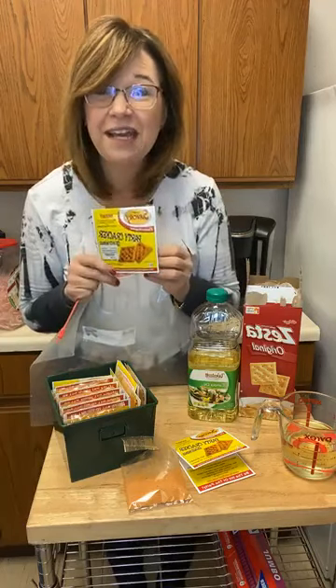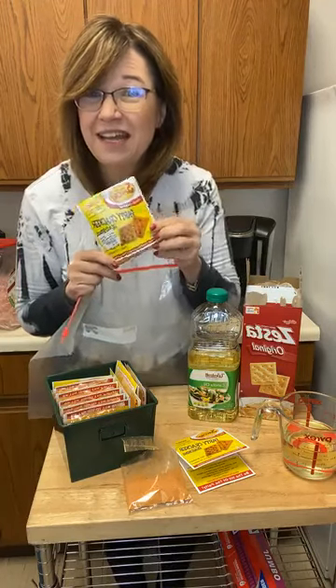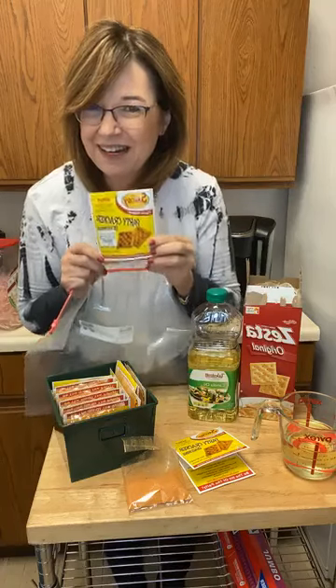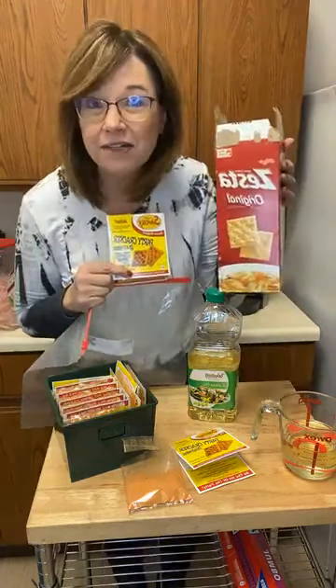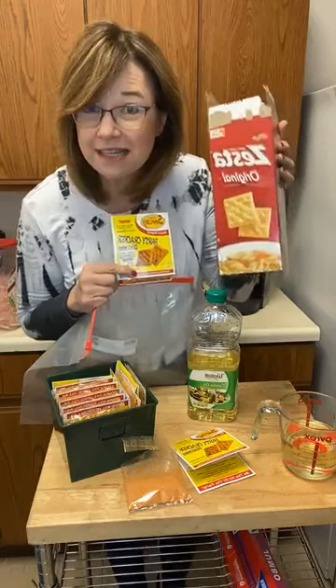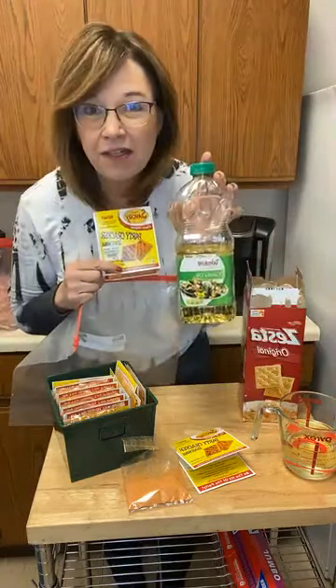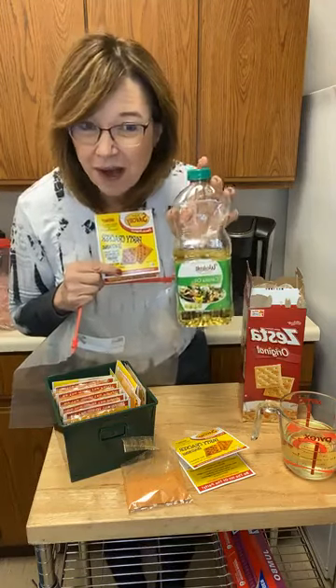You really only need three ingredients. You need the savory seasonings, which you can get at Pegasus or online — I'll give you the link in a minute. You need a box of saltine crackers, and you're going to use the entire box in the serving. Then you need a cup and a third of canola oil.